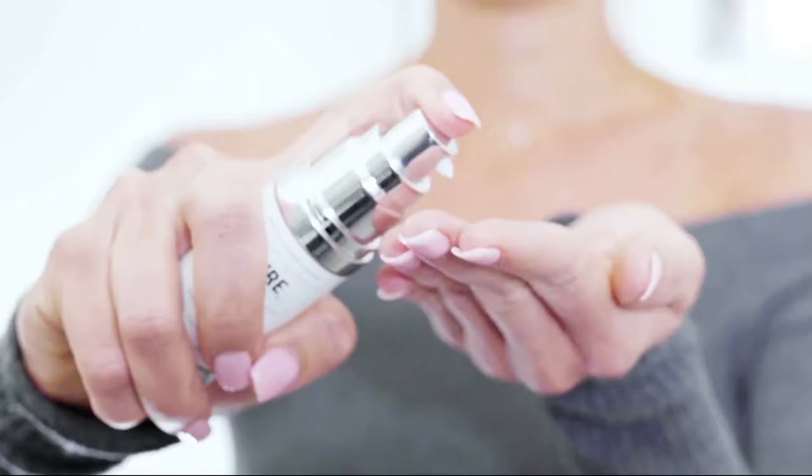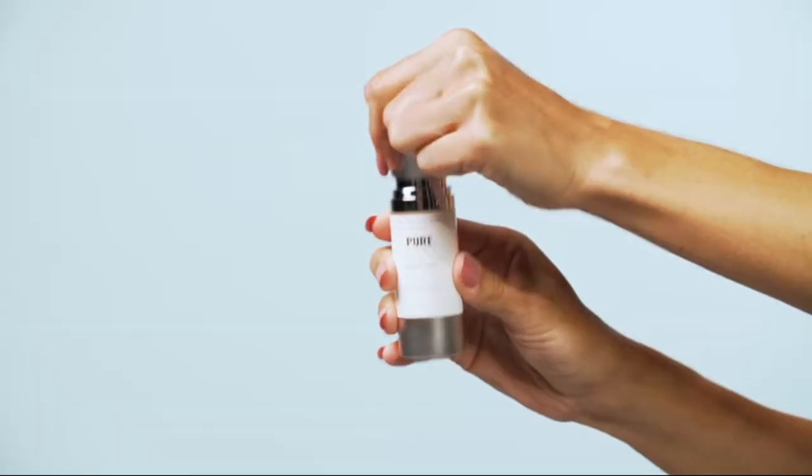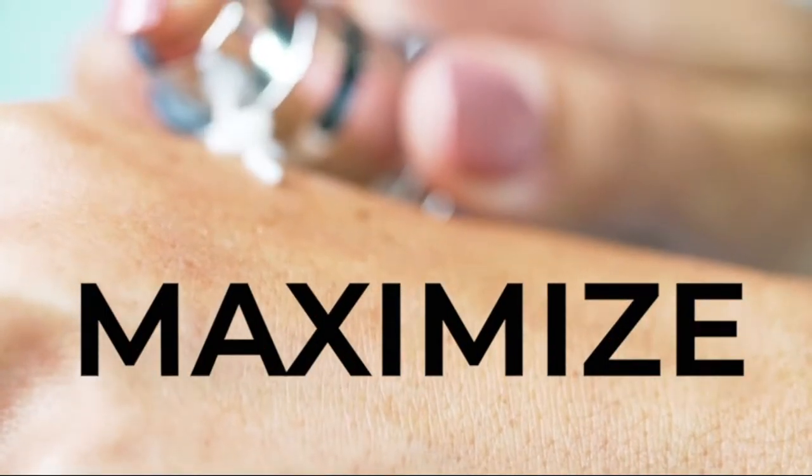When you use Pure Biology Total Eye Cream, you may have questions on how the airless pump feature works. Airless pumps use a vacuum system instead of a straw like other dispensers. The benefit of the airless pump is to maximize how much product you can get out of the container.